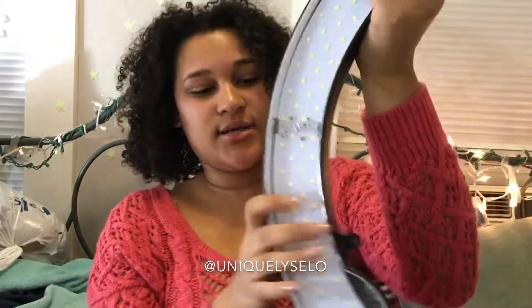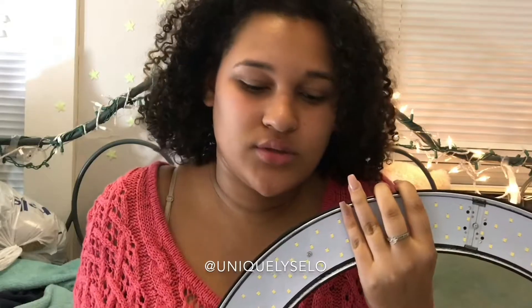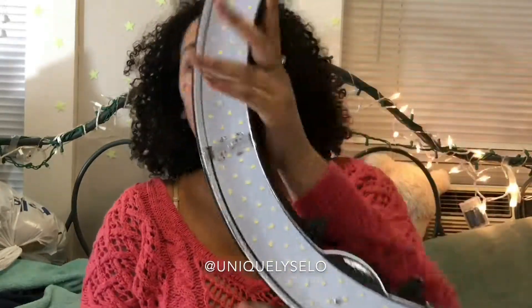Like my old ring light, this has a twist right here so you can dim it or make it lighter. With my old ring light you could see the change, but it was a really small one so there wasn't really a big point for that. We'll see if it's the same thing for this one.